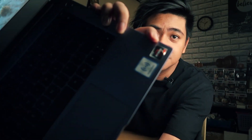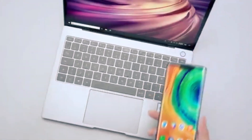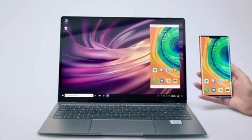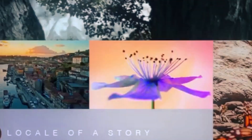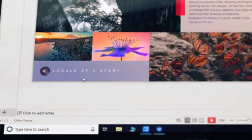It's also got Huawei Share. If you have a Huawei flagship phone like a P40 or P30, you can simply tap it on the laptop and it will instantly transfer whatever you want to send — whether photos or videos. With a simple tap using the NFC chip, it opens up on your laptop in a really quick and convenient way to transfer files from your phone.